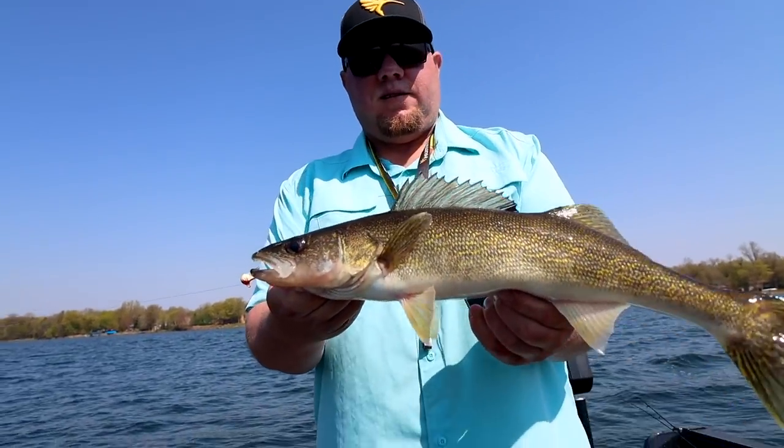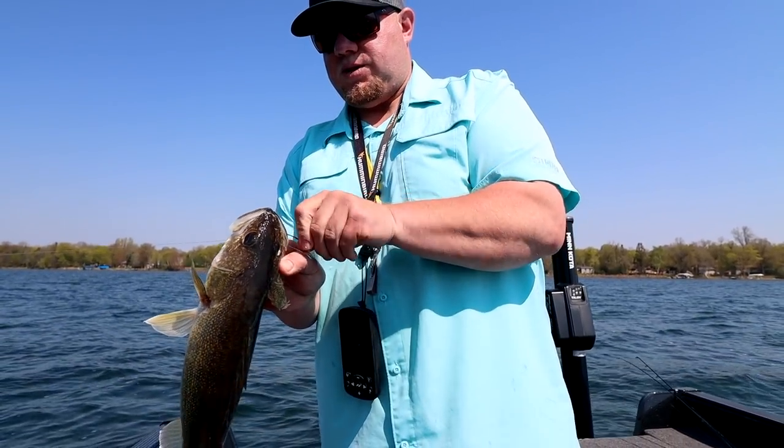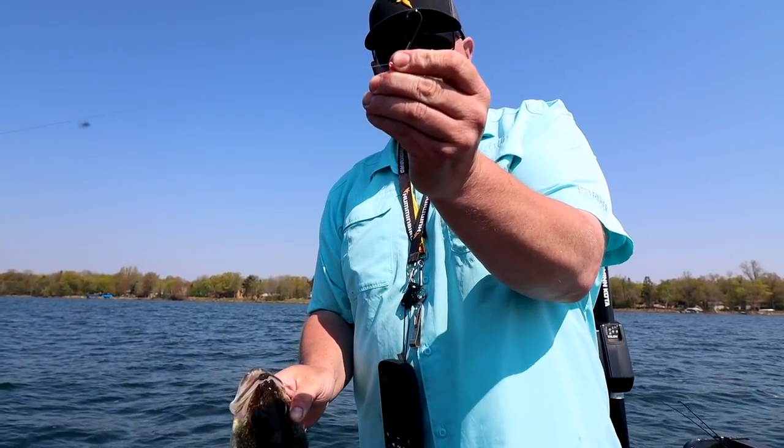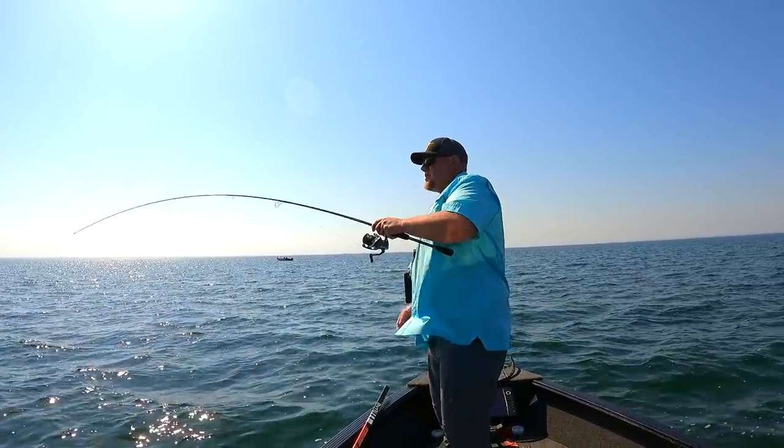Walleye season is finally here in the upper Midwest and throughout most of North America. The seasons are open and this has been a really good spring opener with warmer water temperatures — the fish are snapping. In this video we're going to teach you all you need to know to catch springtime walleyes on one of the most popular presentations for this time of year: the jig.